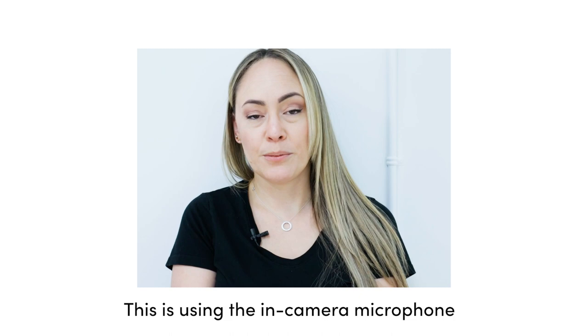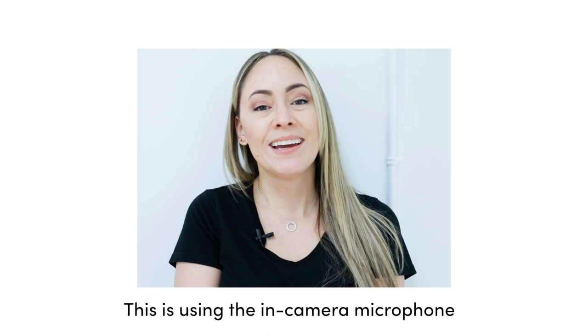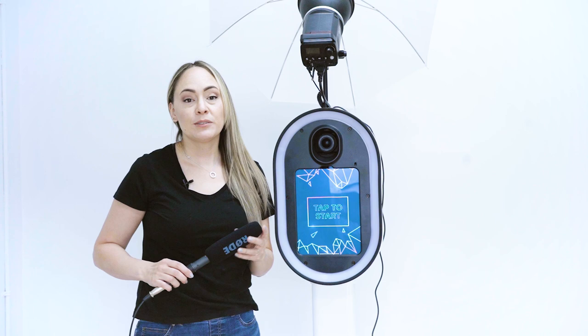This is the sound using just the camera's internal microphone. You can probably barely hear me. I'm going to yell now to see if you can hear me — you're probably just hearing a lot of the fan.